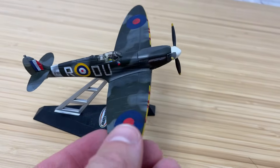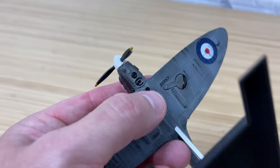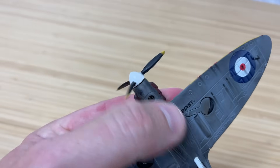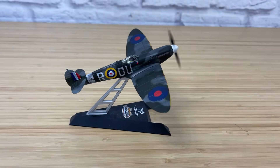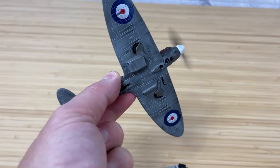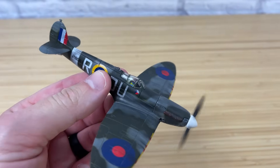I thought you might like this — I took an extra Spitfire I had by Matchbox and actually put a motor underneath with a battery inside, so the prop actually spins on its own. It's independent of the stand too — I took apart the die-cast top and bottom and put the battery behind the pilot.